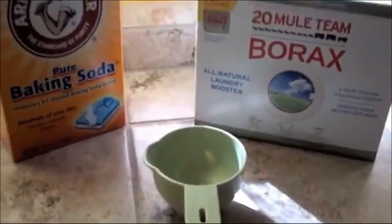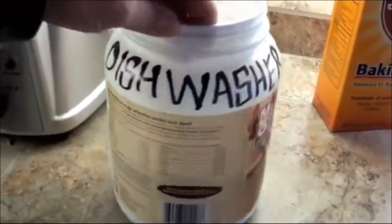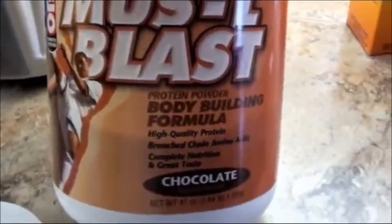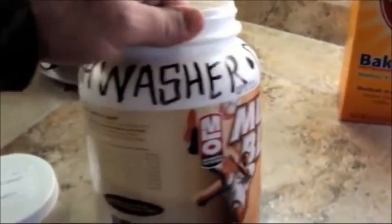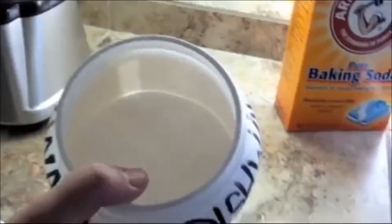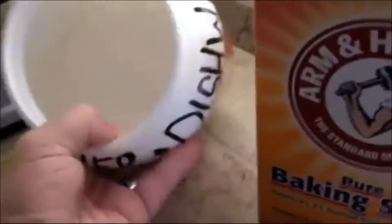I was able to find an old container to store the dishwashing detergent in. It's an old bodybuilding formula container. I don't need this anymore because I'm huge — I'm ripped. You can't really get any bigger than what I am now, so I can use this for dishwashing detergent.